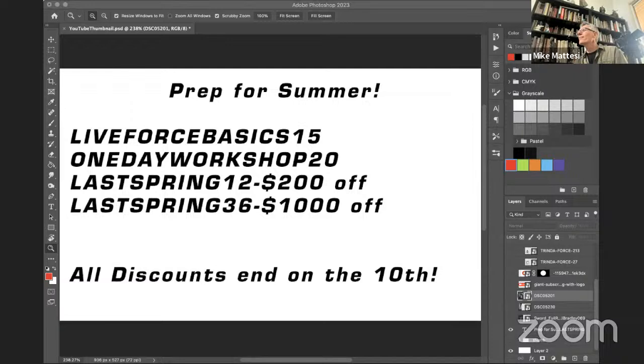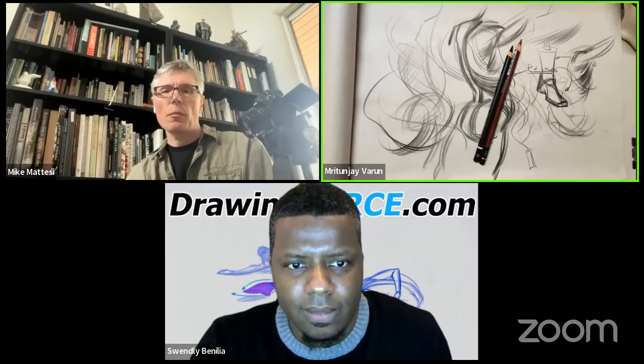A viewer in chat says: 'Forest fathers, your children have come ready to thank you.' Another says they just finished watching Force Friday 45 and it's really helped them a lot. All right, let's get started — Matunjay is going to go first, then I'll go, then Swanley will finish up today.